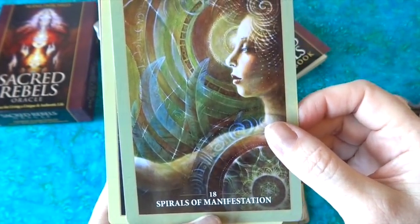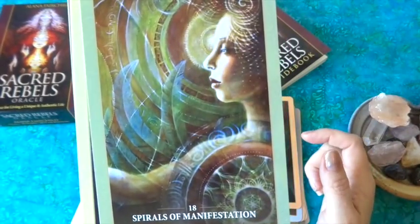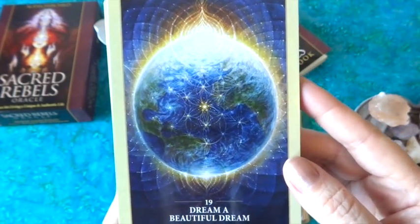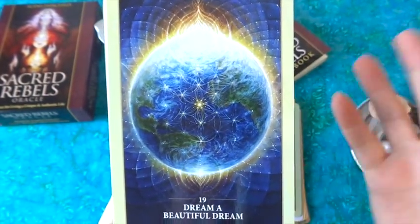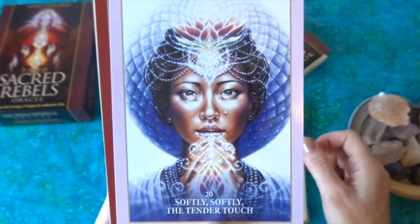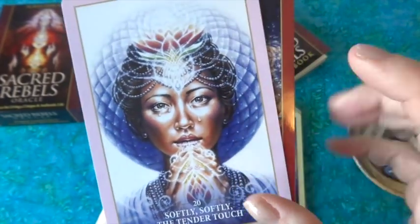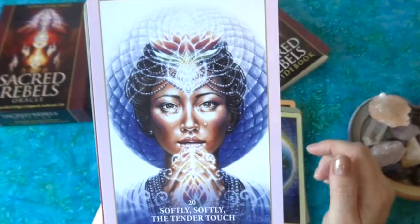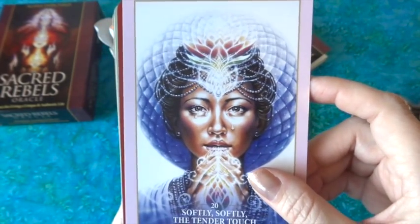'Spirals of Manifestation' is a beautiful card with mandalas, feathers, writing, and the spiraling outward of manifestation — very well done. 'Dream a Beautiful Dream' is gorgeous with rich vibrant blues and yellows and the earth as part of a mandala. 'Softly Softly, the Tender Touch' has light purples and crystals; like the Journey of Love, all the borders are different colors that work with the card. I love the lotus on her forehead — it feels very focused on healing, gentleness, and grace.